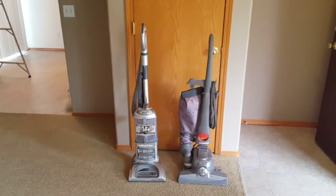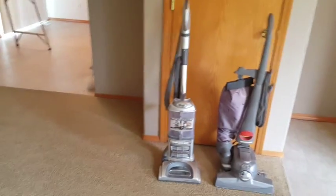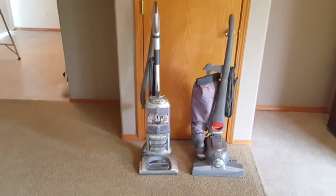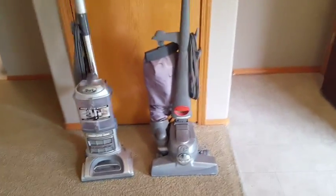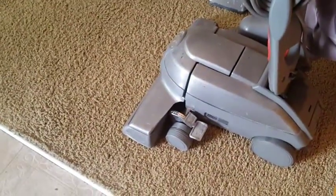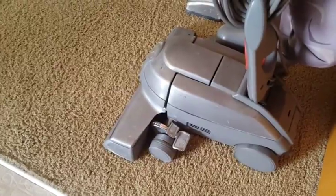Here, side by side with my Kirby, I also have this Shark, which is your pretty typical standard household vacuum cleaner that most people have. A couple of differences that you'll notice right away between the two — look at the Kirby here.